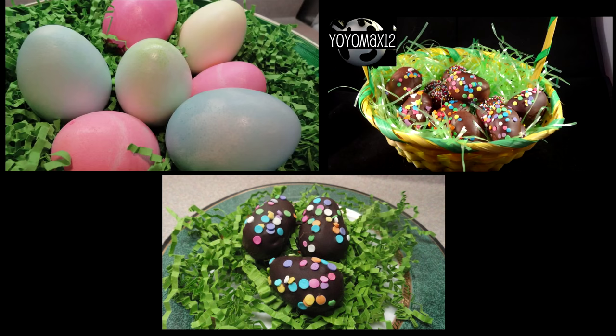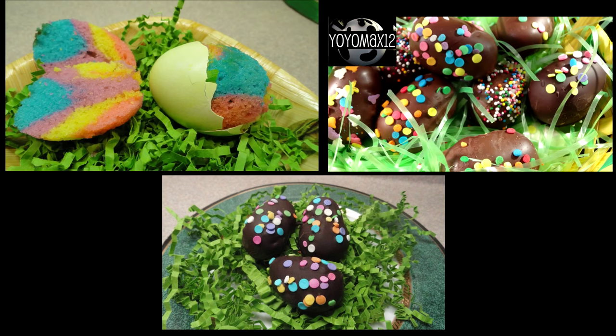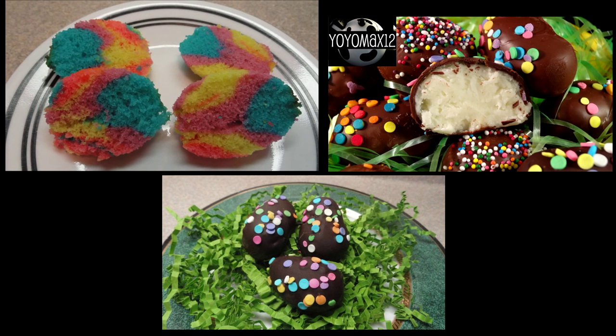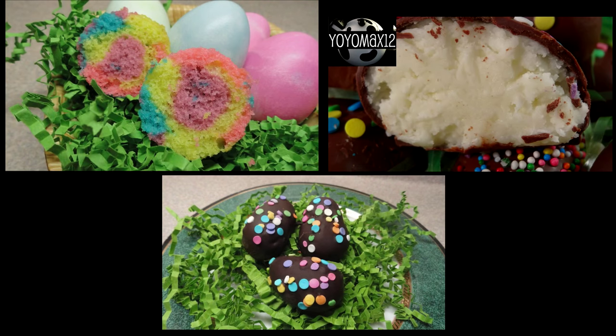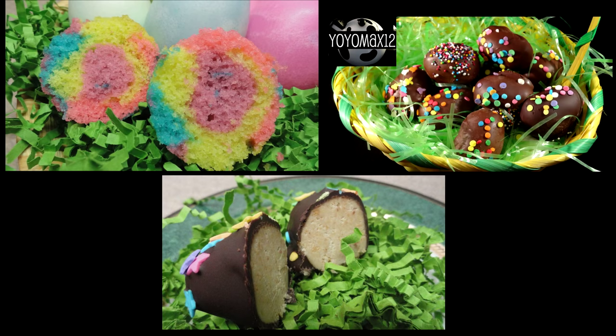Check out my Easter playlist for more great recipe ideas, like tie-dye cakes baked right inside a real egg shell. I also have some coconut cream eggs and peanut butter eggs. If you want to see any of these recipes, click right on your screen or look for the link in the description box below for my Easter playlist. Thanks so much for watching — bye bye!